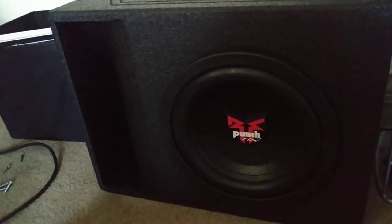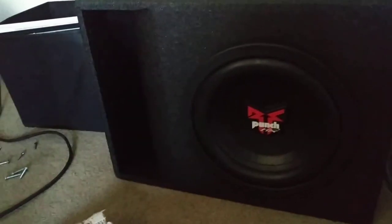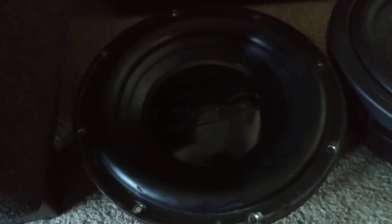Today I took out two of my old Fossgate HX2 10-inch subwoofers from my vehicle. Here's one, and here's another one — that one I painted because it was all messed up.